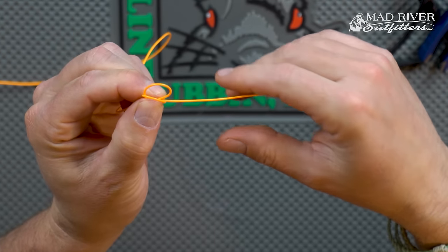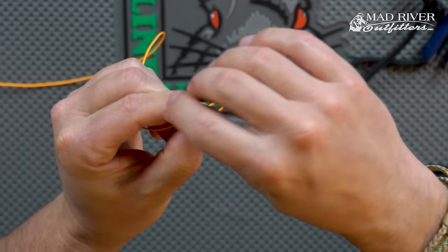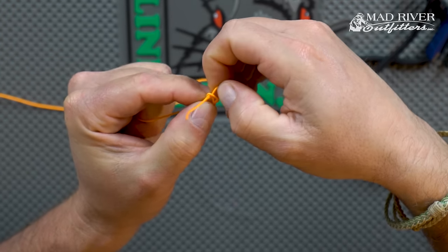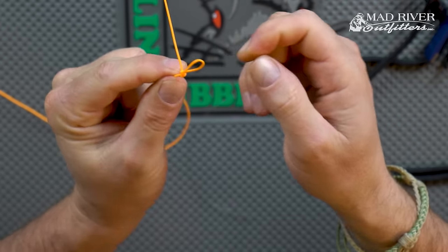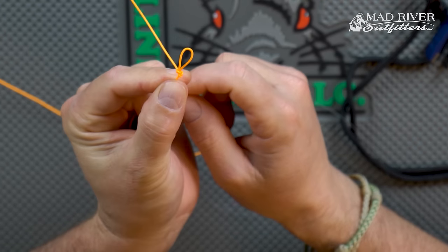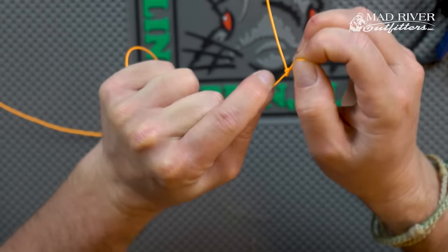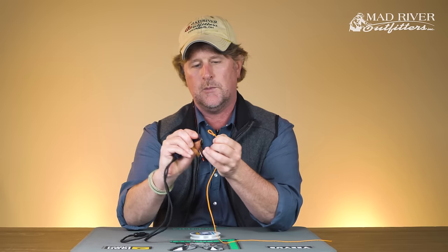Take the tag end and intersect those two loops — come right between the two, pinch it, reach from behind the first loop that you made, grab the second one, and pull it up and through. Boom — there is your perfection loop. Trim that tag end flush, and there's your perfection loop, no matter what you need it for.